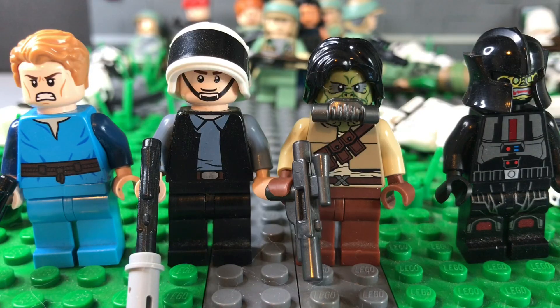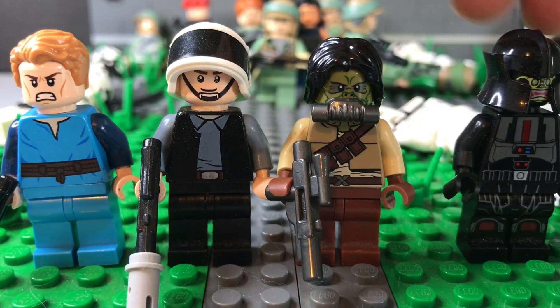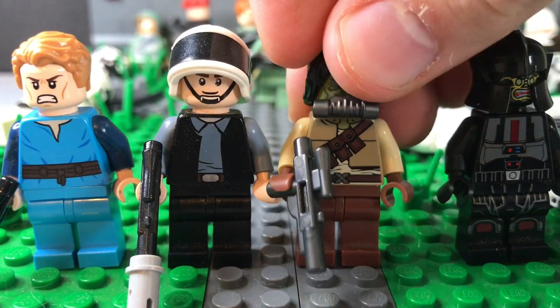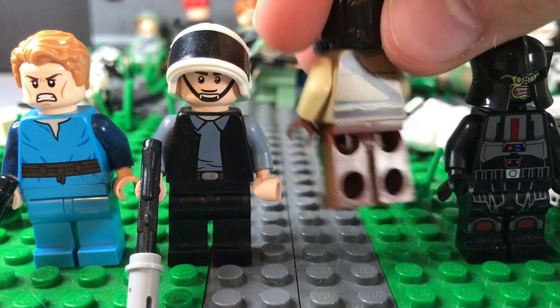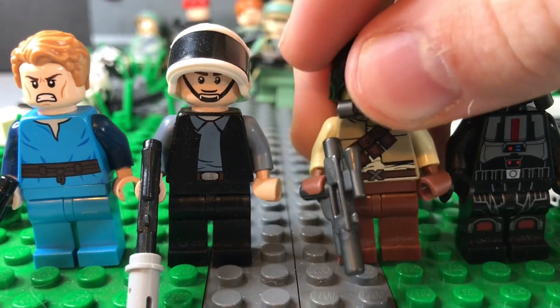These are some of the prisoners they were breaking out. The rebels were specifically breaking out this guy and these two other rebels. However, this guy is probably just one of the other inmates that managed to get out, as he is a pirate — although you never know, they may join the rebels.